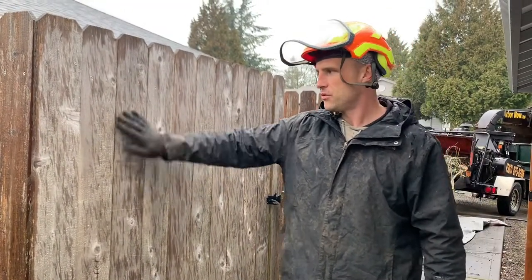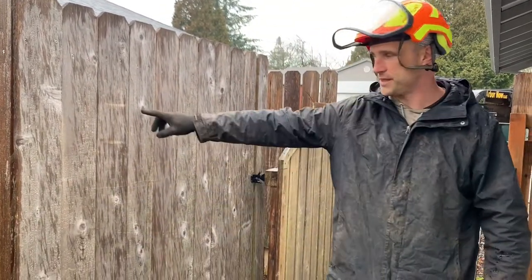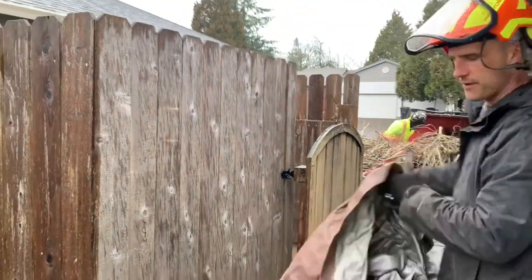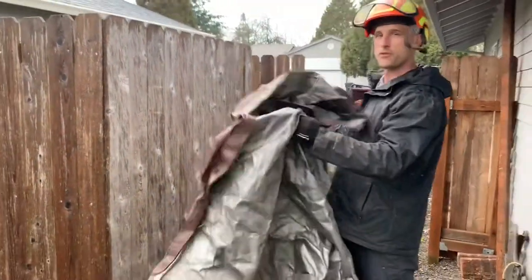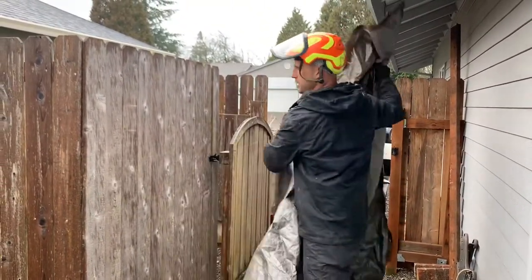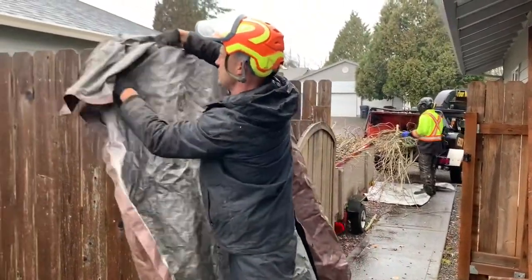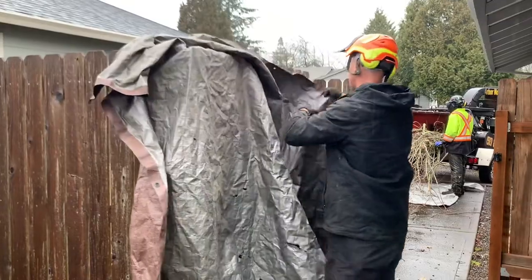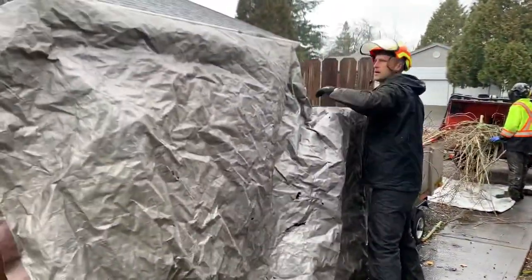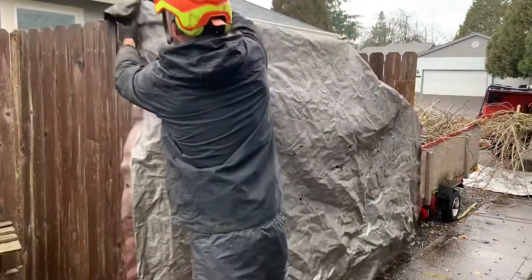That's something you don't want for your customer — and these are scratch marks from the customer doing some of their own work, if you can see those. One of the best tips I've ever seen: this is one of the reasons we always carry two tarps on the truck — two 8x10 medium-duty tarps. You can put them on the edge and tuck them into the fence line.